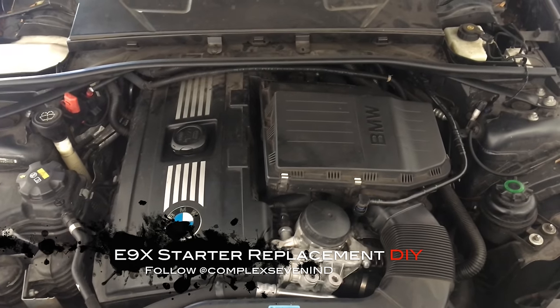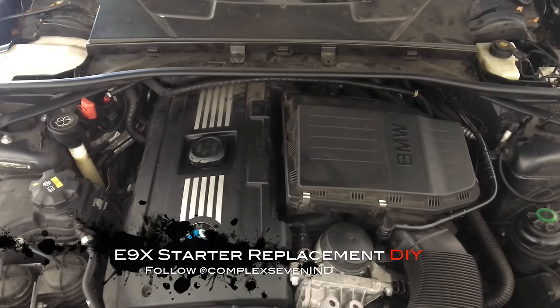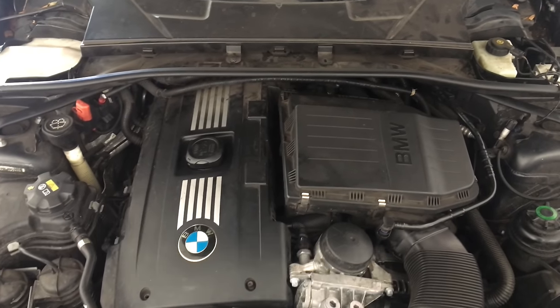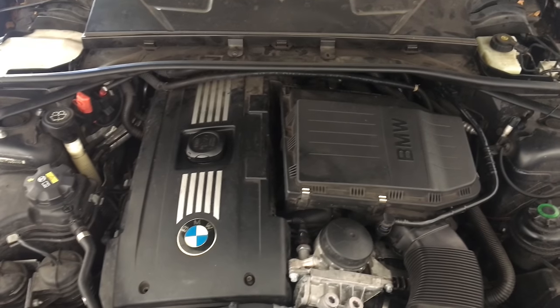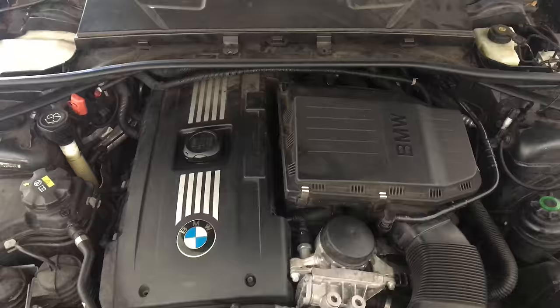Hey everyone, today I'm going to show you how to do a starter replacement on the BMW 335. This should be the same for mainly all the cars on the E-series — E92s, E90s, even the 328s and similar models.